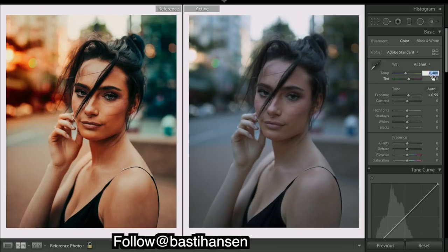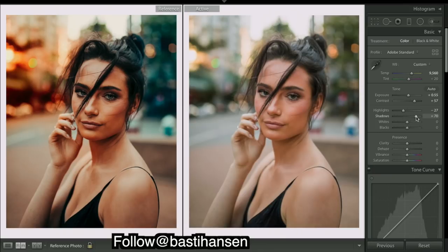First thing I'm going to do is bring up some exposure and add in quite a bit of warmth. Our image is looking pretty flat, so contrast — it looks a little too bright up here, so highlights coming down. Our image looks like it has too many shadows; it's in the shade, so we want to really broaden it up by bringing up the shadows.